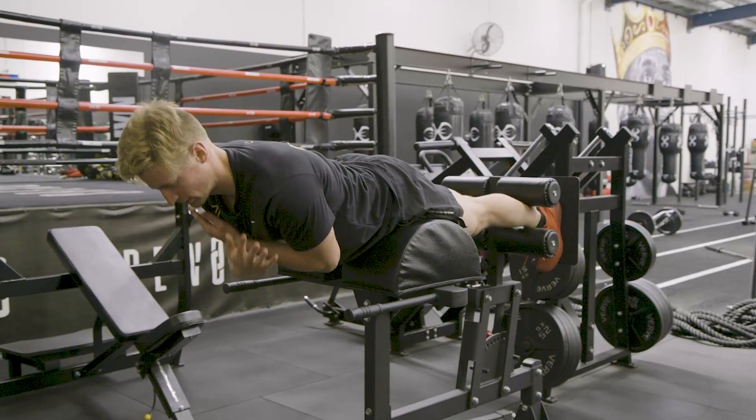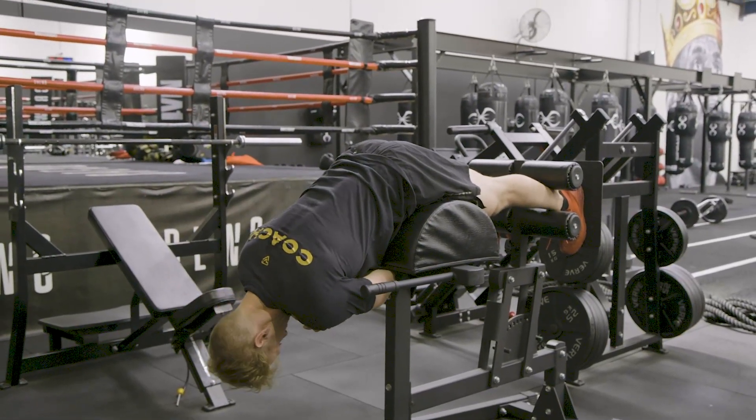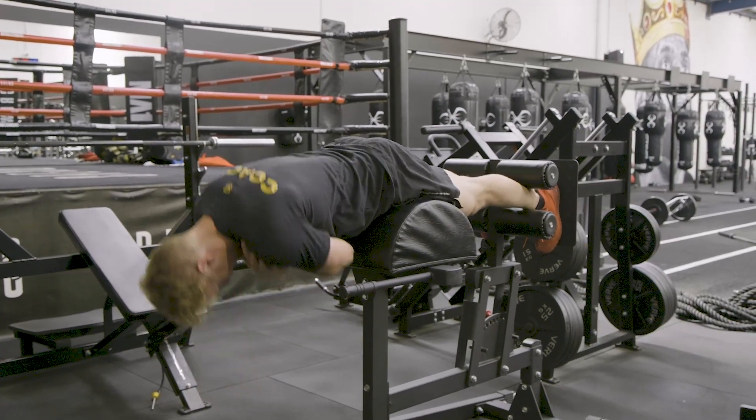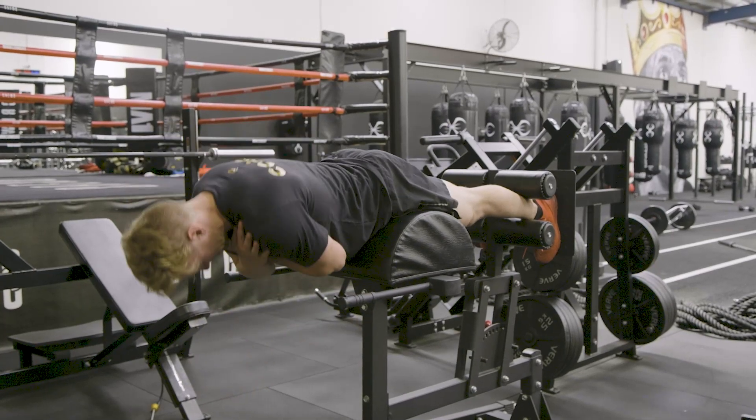Setting up in this, we're going to put our hands across our chest, leaning forward, keeping our chin tucked into our chest, and then squeezing up through our glutes. This is more of a glute bias back extension.